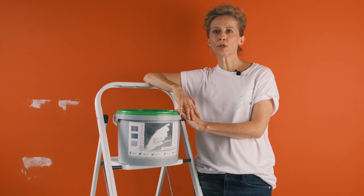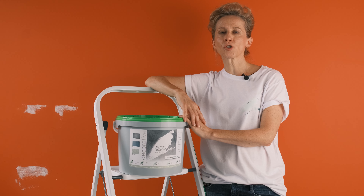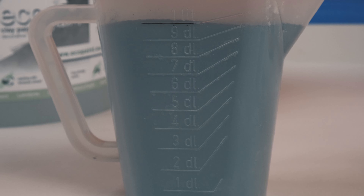Having purchased the paint in the form of a powder, we mix it with water in a proportion of 1 to 1.3 by volume — that is 1 liter of powder to 1.3 liters of water, or any multiple of these amounts. Bearing in mind that whatever amount of paint powder we use, we add 30% more water.